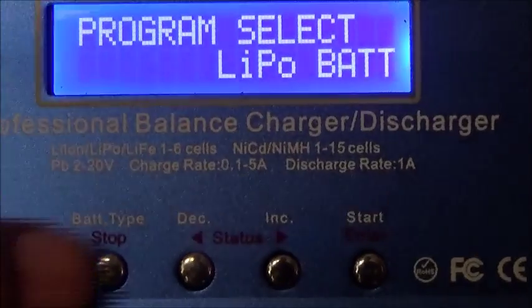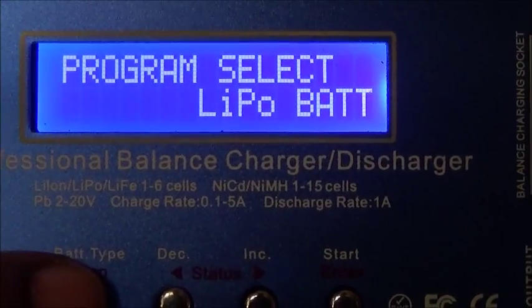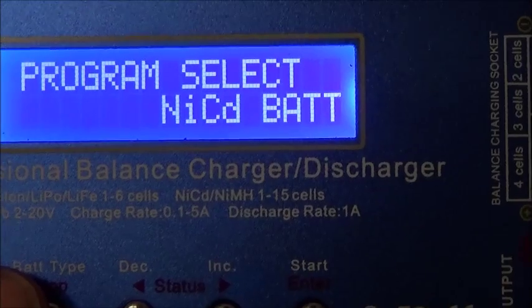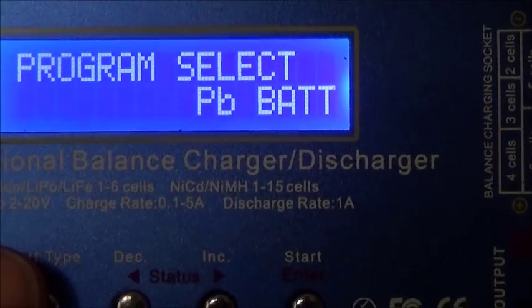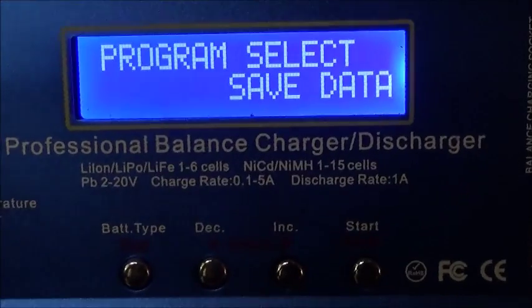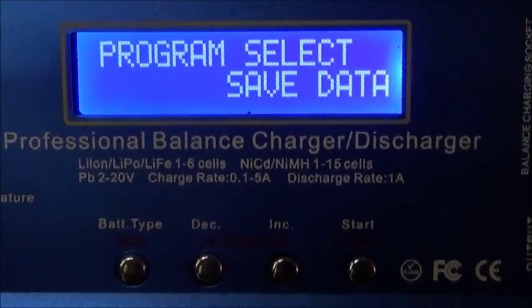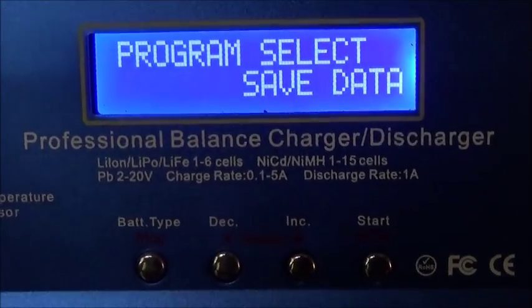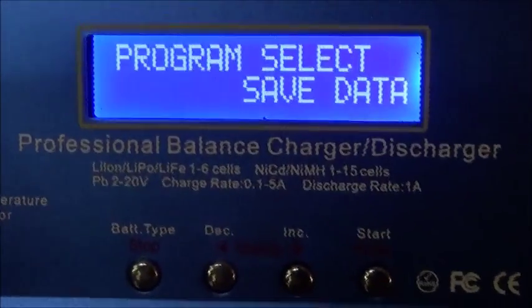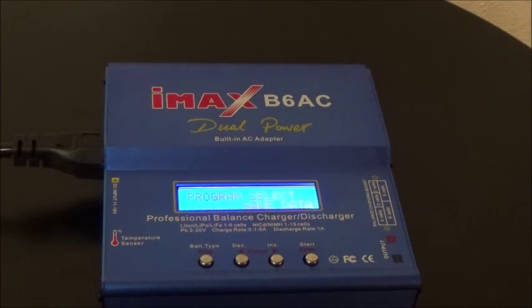The types of batteries you can charge are LiPo batteries, NiMH batteries, NiCd batteries, and Pb batteries. This unit also allows you to save your data, so if you have numerous batteries of numerous kinds, you can save them and later go back to that particular program.